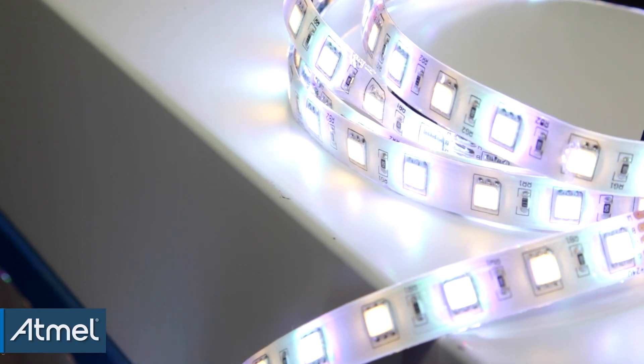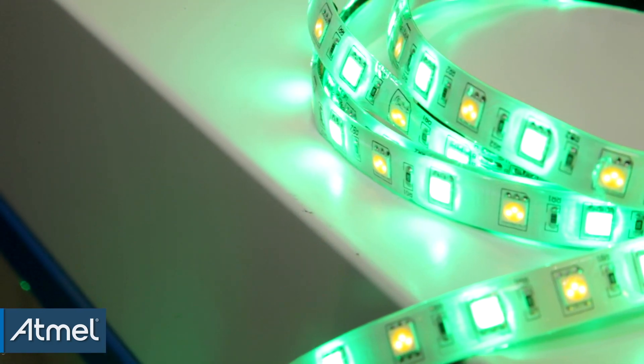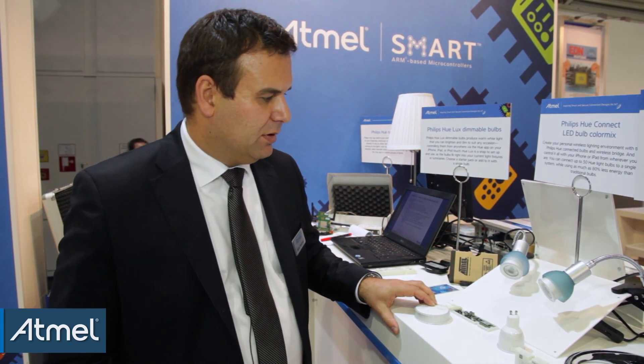You also have the different LED stripes mounted below the tables where you get the nice green color, or simply when I'm done I switch it off. So that's pretty much that simple.